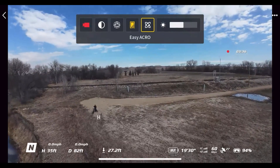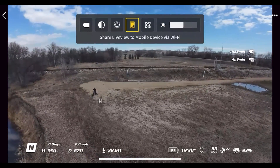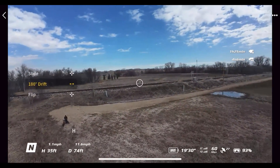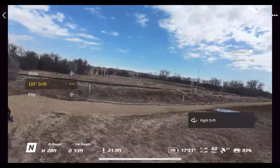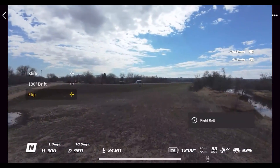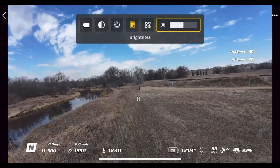Right here is Easy Acro. I'll show you quickly what it does — I can't demo it while recording, so I'll stop the recording first. For full details check out my full review, but I'll show the 180 drift: scroll down with the scroll wheel and flip the joystick. That's the 180 drift. Then there's 'Flip' — you can do a forwards flip and a backwards flip. Easy Acro is great for people with no FPV experience.